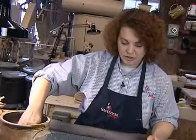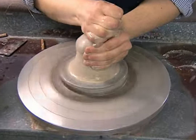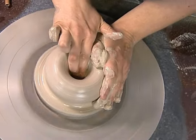The first step is to center the clay on the potter's wheel. I use water to make the clay slippery so my hands won't stick to the clay. I pull my hands back to open it up, creating a well in the center.